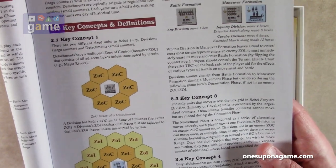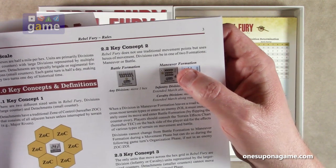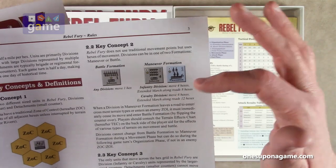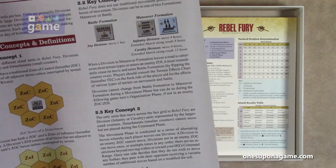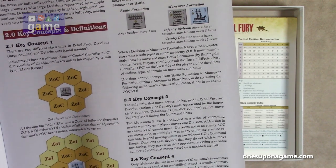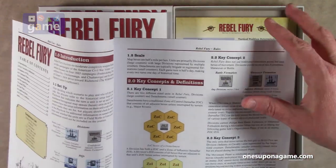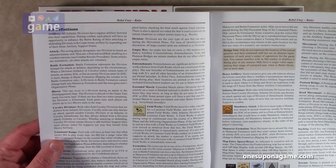It starts with key concepts and definitions. The game does not use traditional movement points but hexes of movement. Divisions can be in one of two formations — maneuver or battle. In battle formation they can move one hex; in maneuver formation, infantry can move four hexes or eight along a road, and cavalry can move six hexes or twelve along a road. Notably, only division units represented by larger counters move across the hex grid. Detachments cannot move but are placed during the command phase. So there are a lot of changes to traditional hex-and-counter war game thinking.